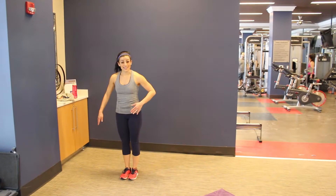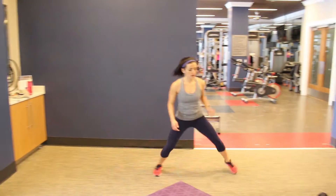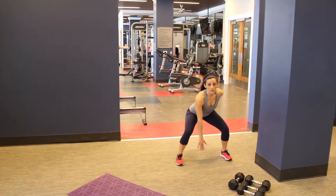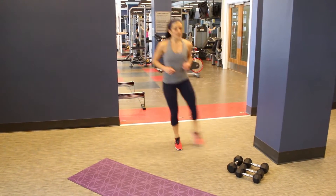You're going to be traveling from side to side. You're going to get low, shuffle, and touch the ground — that's your touchdown. Shuffle, touchdown.